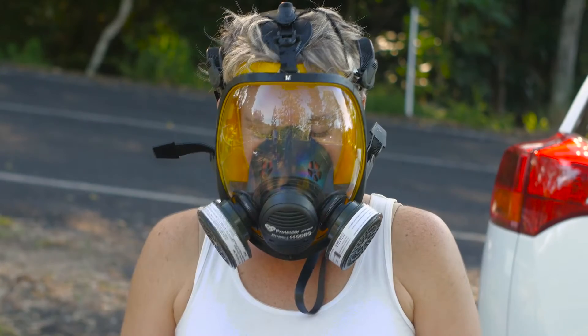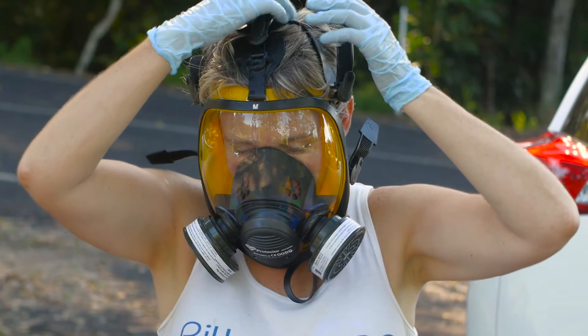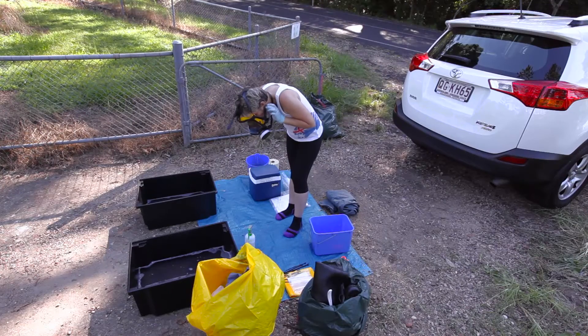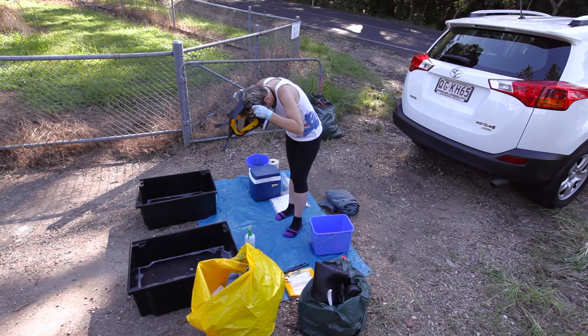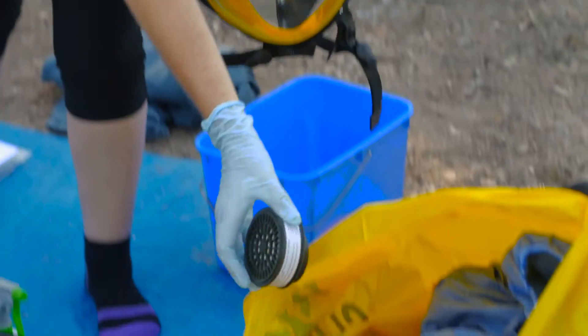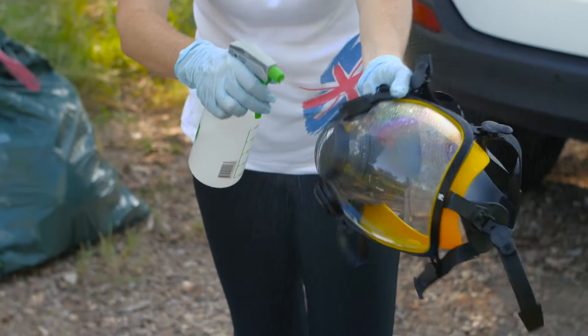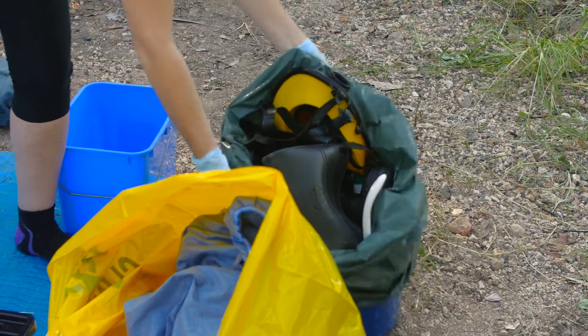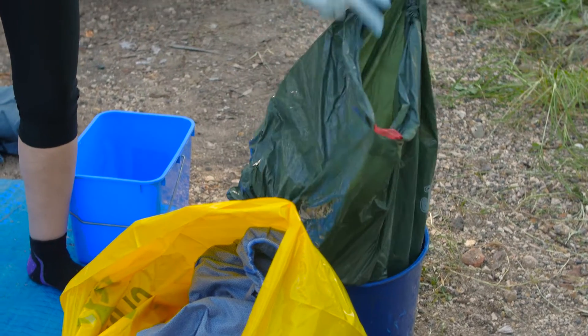If you're wearing a full face respirator, this device should now be removed. Lean forward, loosen the straps and remove the device away from your face. Unscrew the air filters and dispose of them in a biohazard bag on the dirty side. Disinfect the entire device and place in a garbage bag containing your other reusable equipment on the clean side.